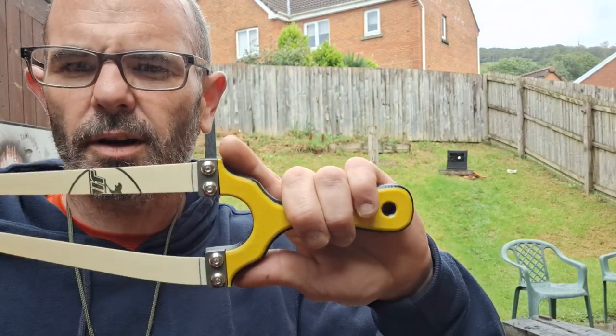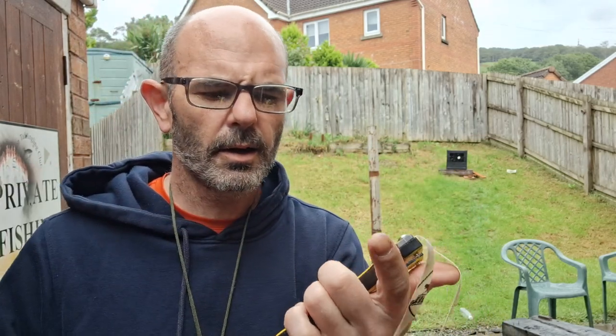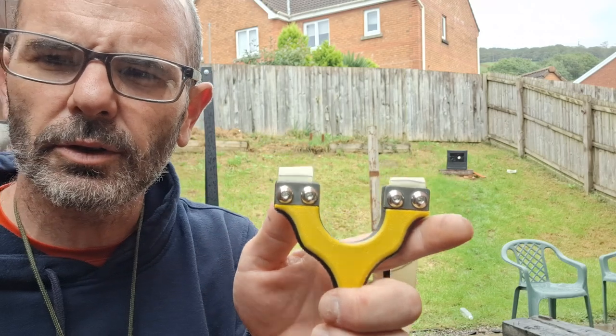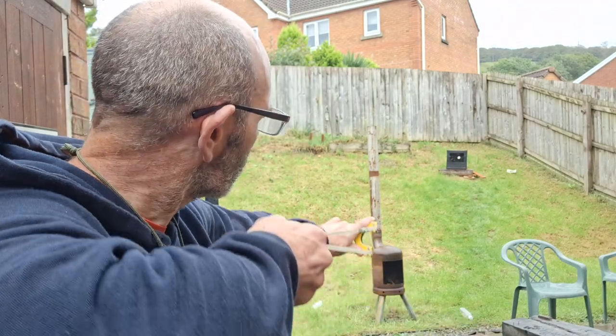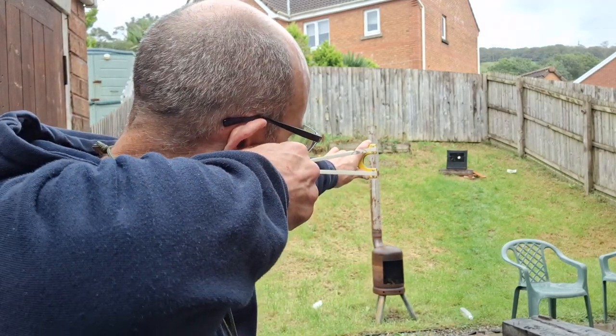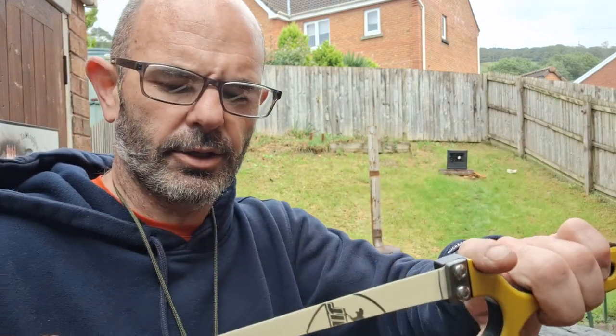If you're looking for a slingshot around the £20 to £22.50, I think they are — whether you're starting out or an experienced shooter looking for something else to have a play with, I can recommend this now. It comes with a set of bands which were very good. I shot them to death, but they were nice for a set of stock bands that come with a slingshot. Absolutely no complaints at all.